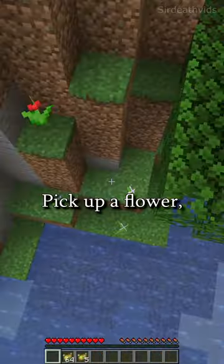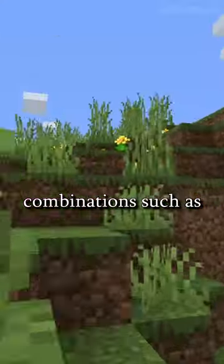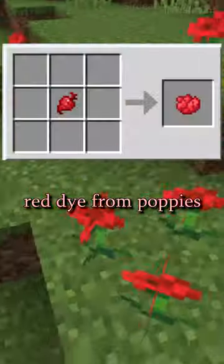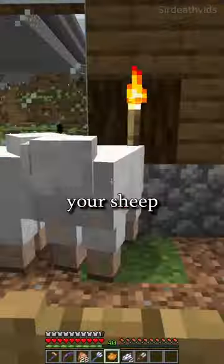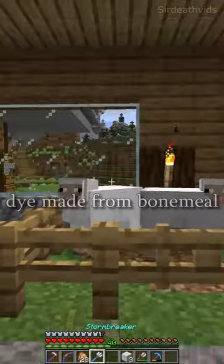Are you tired of having plain white sheep? Pick up a flower and put it in a crafting table to make dye. Play around with color combinations, such as yellow dye from dandelions plus red dye from poppies to make orange. Right-click on your sheep to infinitely produce colored wool, and this can be reverted with white dye made from bone meal.